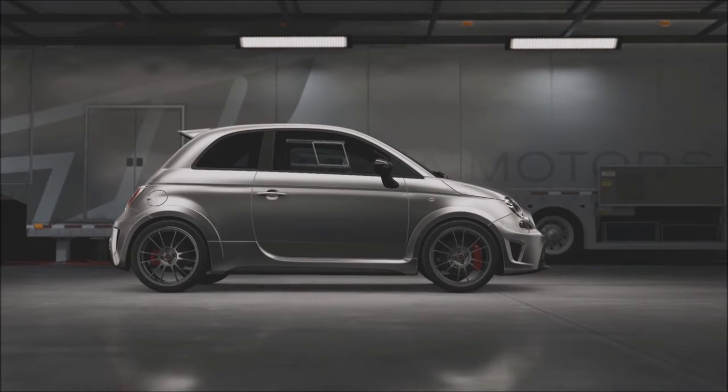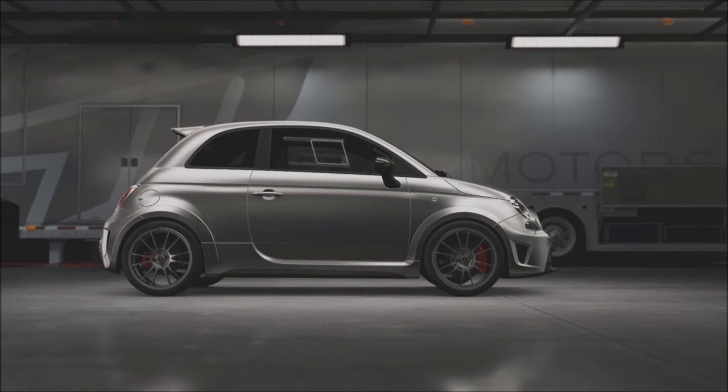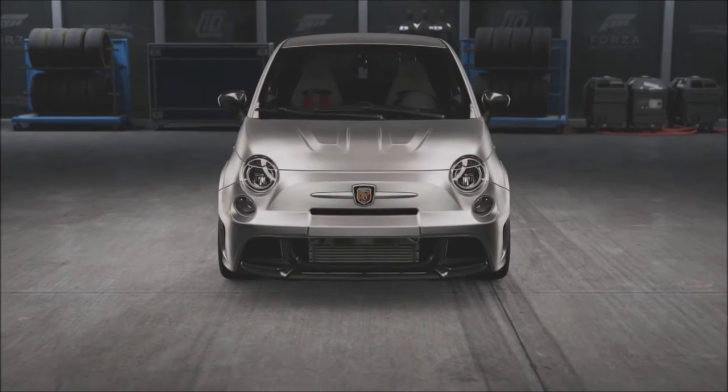This is the new Abarth 695 Biposto. Abarth claims this is the world's smallest supercar. Now that's a bold statement to make, so let's take a closer look at this spicy little Fiat.